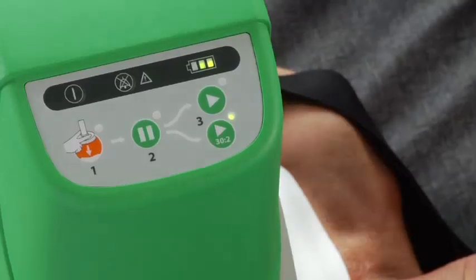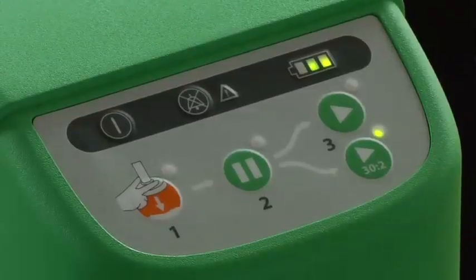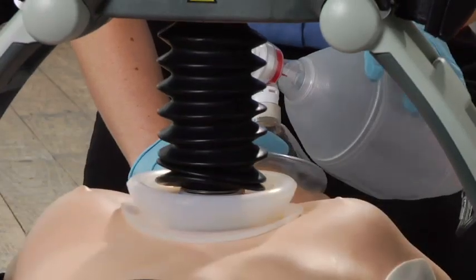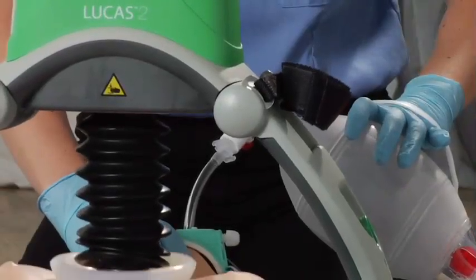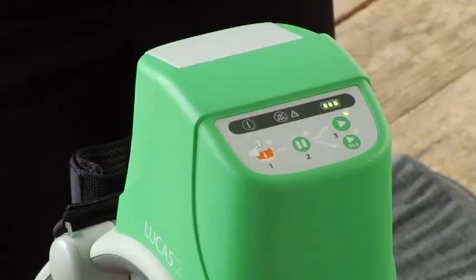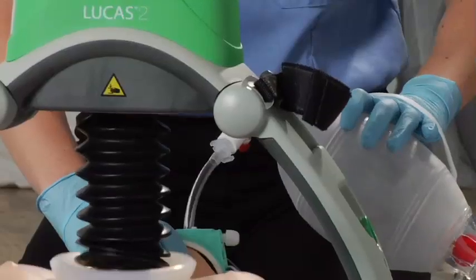If you are ventilating with a bag mask, use the active 30 to 2 button. After 30 compressions, Lucas pauses for 3 seconds to let you deliver 2 breaths, then resumes compressions for 30 more. Once you have an advanced airway, like an endotracheal tube in place, you can switch to active continuous mode and deliver ventilations without pausing compressions.